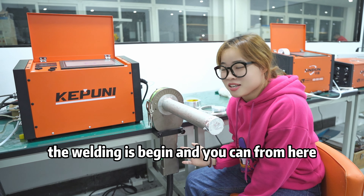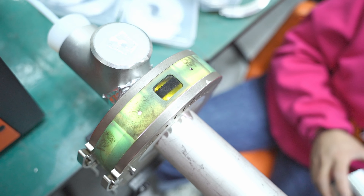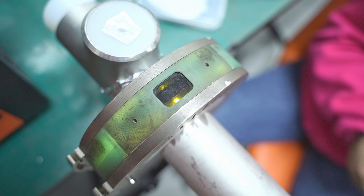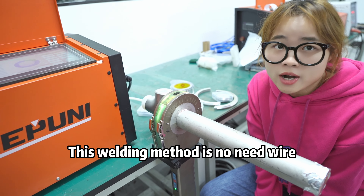The welding is beginning and you can see from here the internal working. This welding method needs no wire.